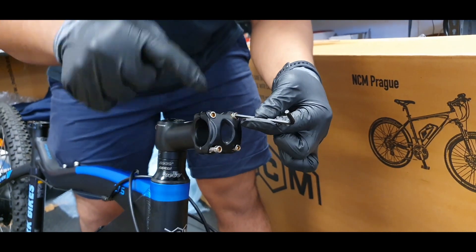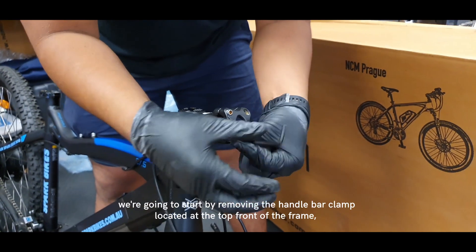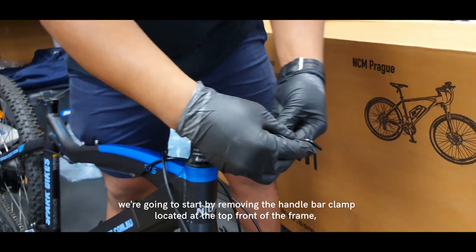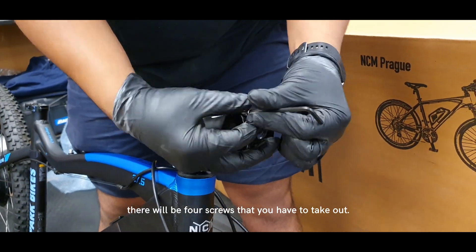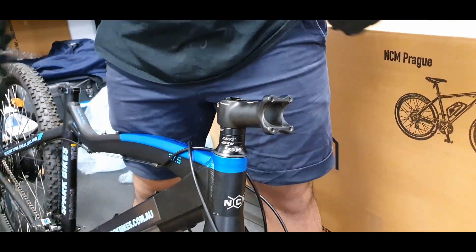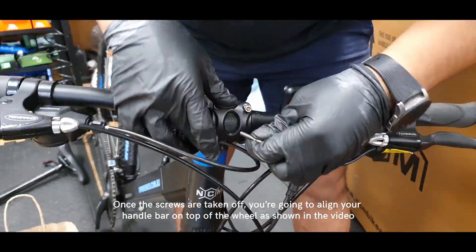Open the tool kit and grab the correct Allen key size. We're going to start by removing the handlebar clamp located at the top front of the frame. There'll be four screws that you have to take out. Once the screws are taken off, you're going to align the handlebar on top of the wheel as shown in the video.